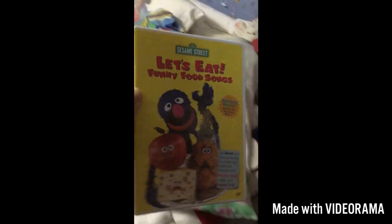Let's Eat Funny Food Songs. Here we have the front, the side, and the back. And the movie.